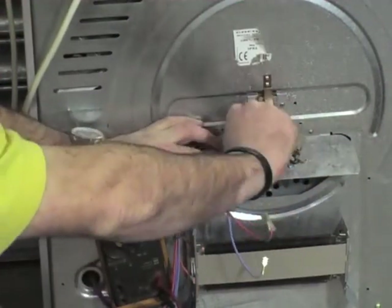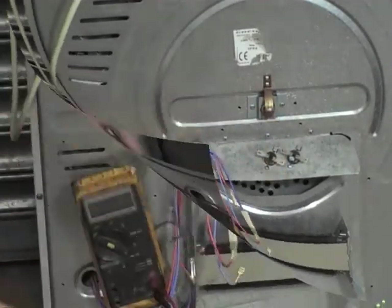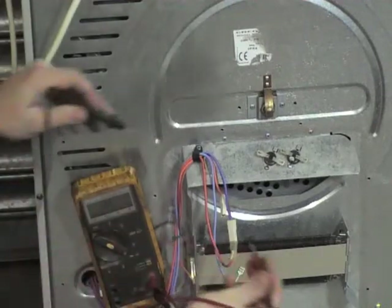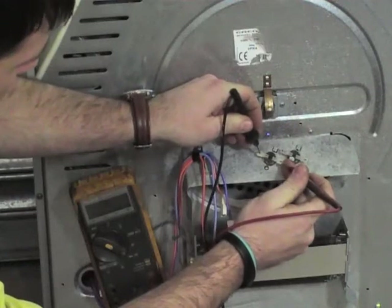Some of these thermostats are colour coded. The main reason thermostats go are usually lack of circulation, meaning that they overheat. Someone opens the door without letting it have its 10 minutes cooling down period, or there's a restriction on airflow going through the machine.